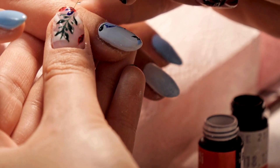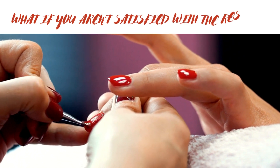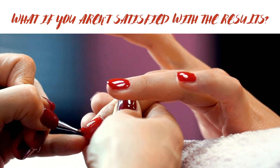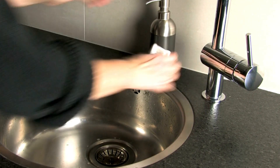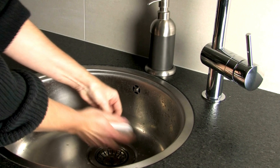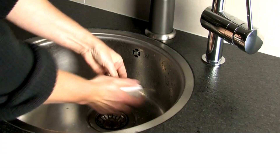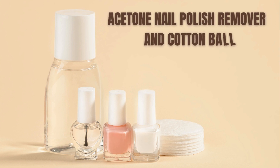If you aren't satisfied with the results, don't worry — not every manicure turns out the way we want it to. Water-based acrylic paint is easy to remove, especially if the paint is still fresh and wet; simply wash it off with warm water and you're done. To remove dried acrylic paint from your nails, you will need an acetone nail polish remover and a cotton ball.